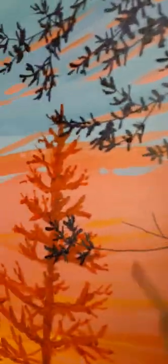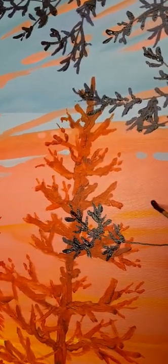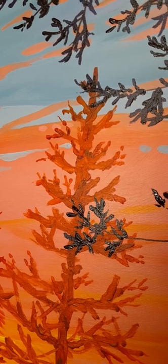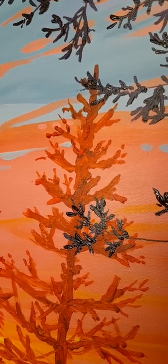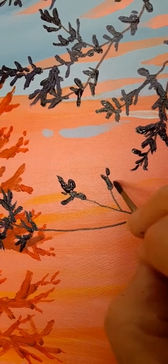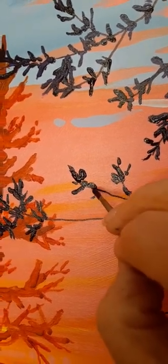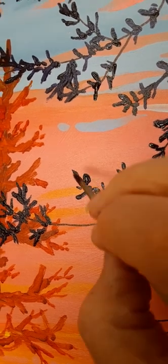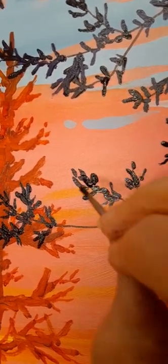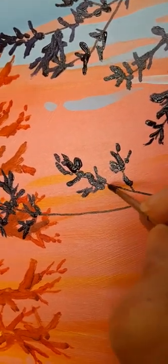I'm painting this side over here now, going to do a few leaves. Yep, those look like leaves. I decided this is a live oak.